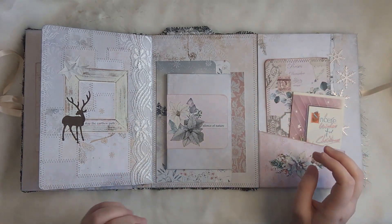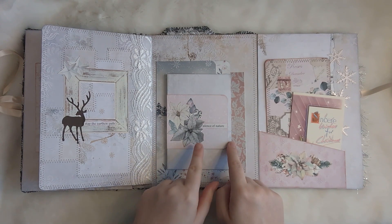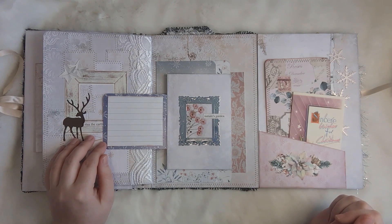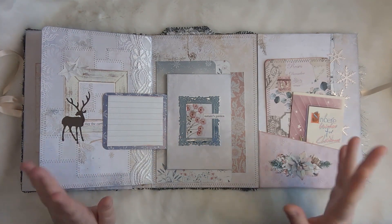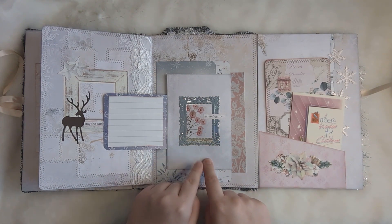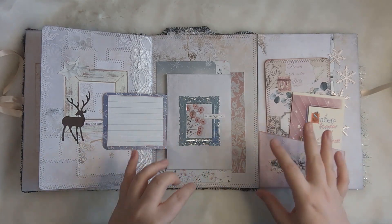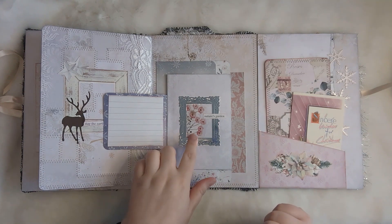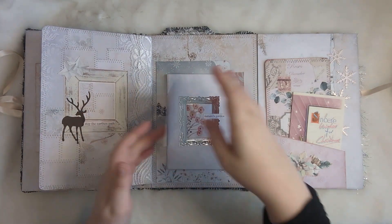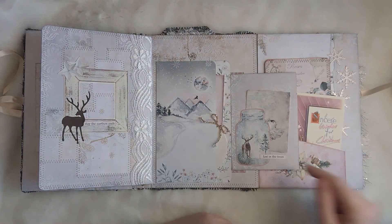Here we've got a little flip out that I made from one of my scraps saying 'the silence of nature,' and that flips out just for a little writing spot — or you could stick a photo there or whatever you like. That is hiding this picture frame which has some pink roses in, because there are roses in this folio with the pink winter kind of vibe. It says 'nature's garden' — it's just a little surprise; you don't know it's there until you flip that out.